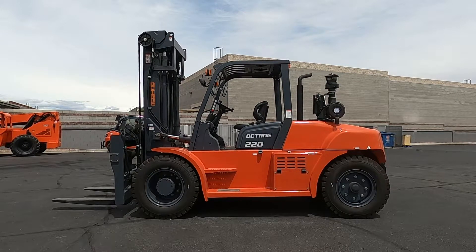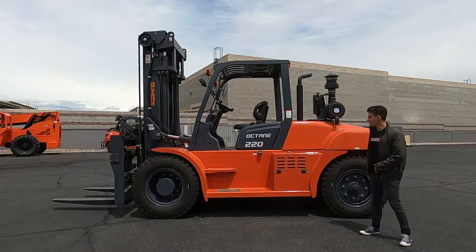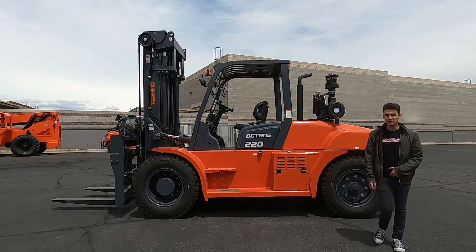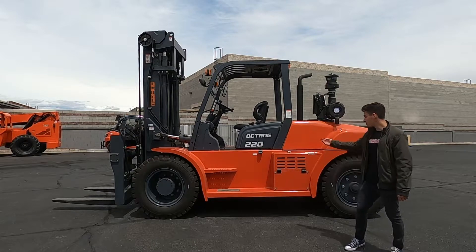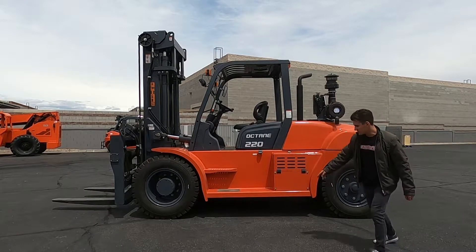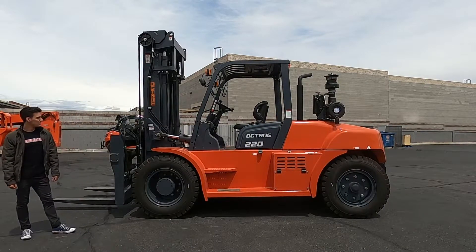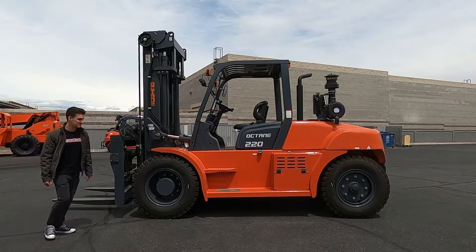Good afternoon everybody, it's Michael here at Discount Forklift Vegas. Today I'm introducing an Octane 220, which is an FD100, 22,000 pound capacity — excellent machine. It's got dual drive front tires, it's got a side shift fork positioner. I'm gonna start it up and show you what she can do.